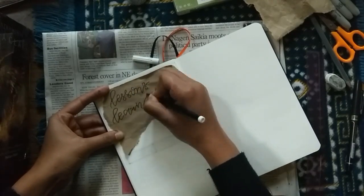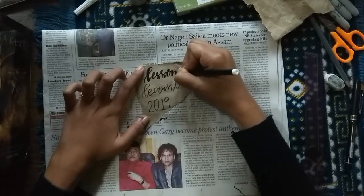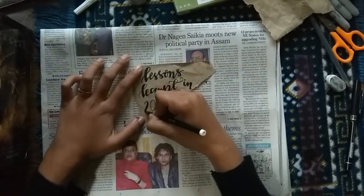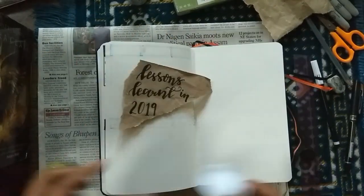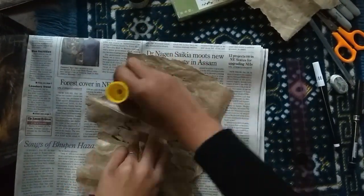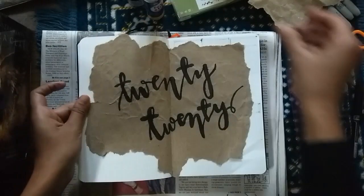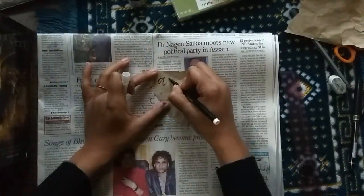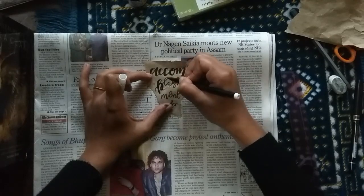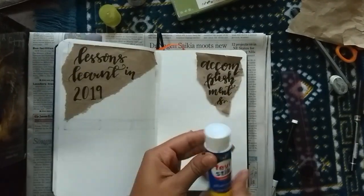On the next page I'm making a 'Lessons Learned' page, where I'll write down all the things I learned in 2019. I think having this written out in front of your eyes is very helpful and keeps you from making the same mistakes again. I've used the same brown paper here. I also decided to do an accomplishments page, where I write down everything I think I accomplished in 2019 — it will help push me further and motivate me to continue doing more.